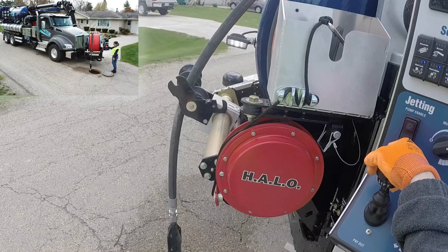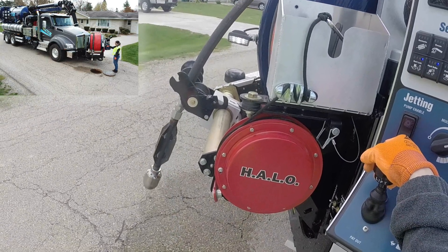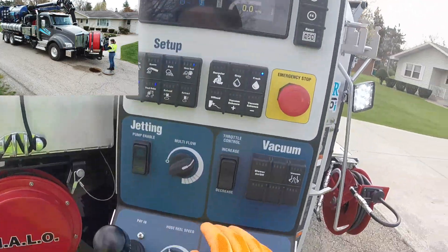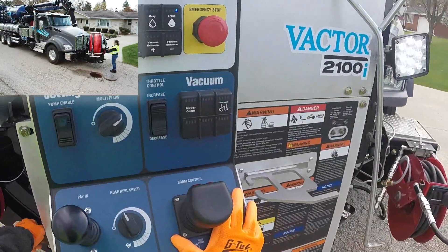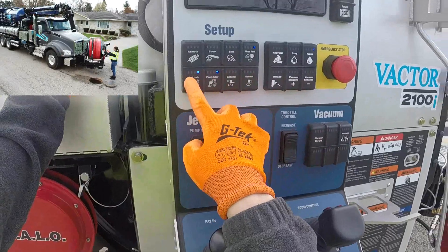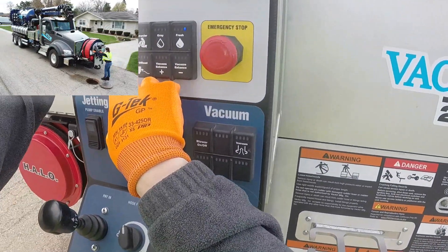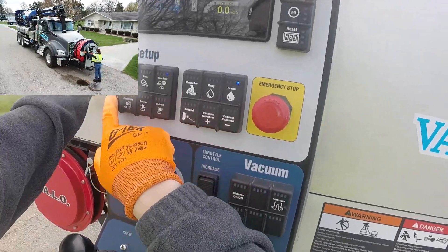Purpose-built joysticks allow for simple operation while giving tactile feedback to which function is to be operated. There is no mistaking the hose rail or boom joystick simply by the feel of the lever. Proportional controls allow for simple and smooth hose rail operation through the entire sweep of the lever, with additional fine adjustments made with the speed control knob.